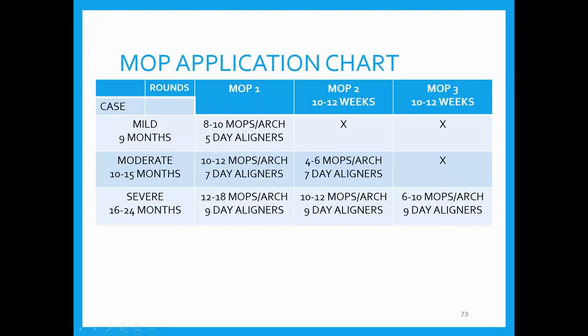Again: five-day change for a mild case, seven-day for a moderate case, nine-day for a severe case — just looking to have compliance. If you have exceptional compliance you could drop severe to seven as well. This chart represents the majority of the bell curve from the last five years of patients I've used micro-osteoperforations with. Now I'll open up questions.